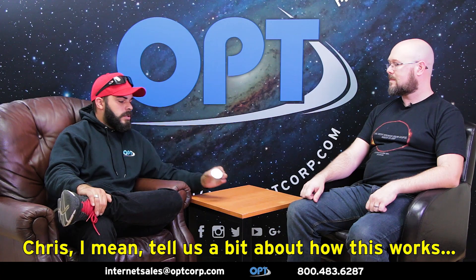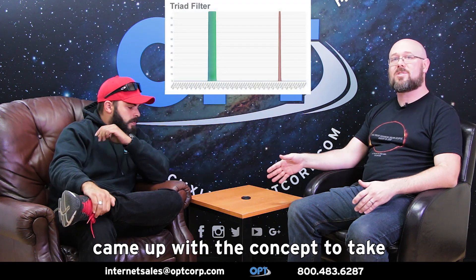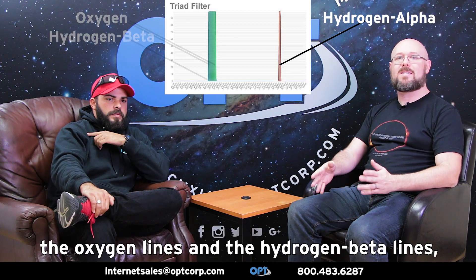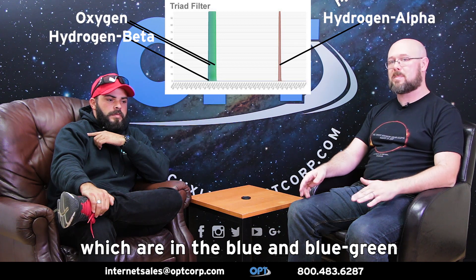With this filter, we came up with the concept to take a hydrogen alpha filter, which captures the red part of the spectrum, and add a second band which isolates the oxygen lines and the hydrogen beta lines, which are in the blue and blue-green parts of the spectrum.